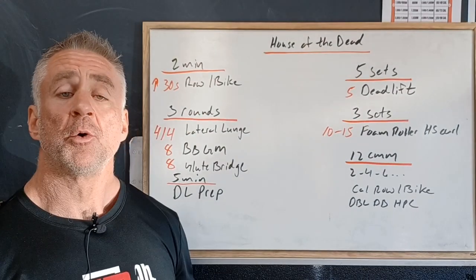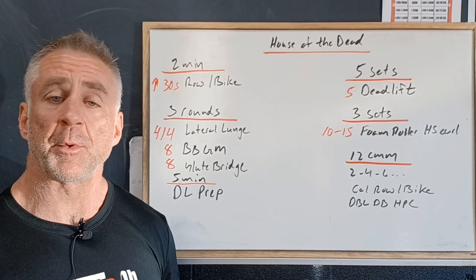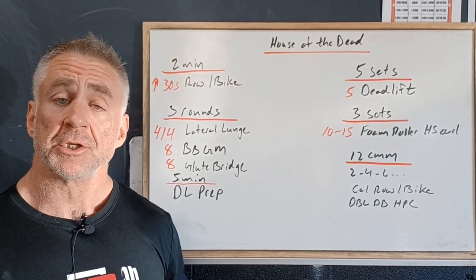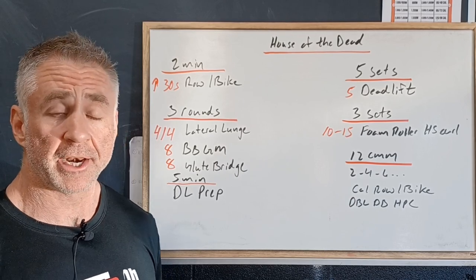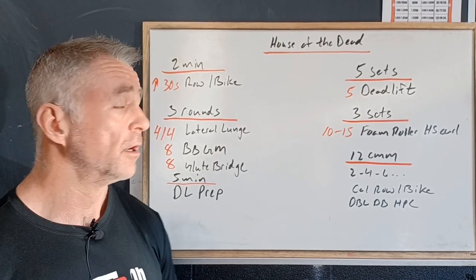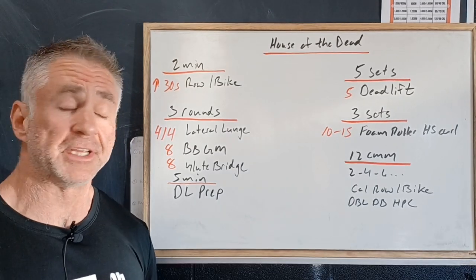We're going to spend the first two minutes working on our rower or our bike, and we want to build calories or build intensity every 30 seconds. If you're on the bike, pay attention to wattage. If you're on the rower, pay attention to calories per hour. We want to increase that every 30 seconds.